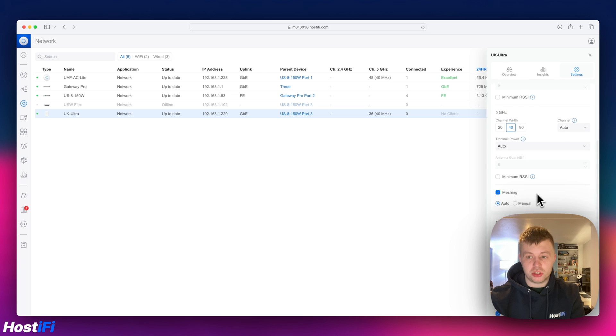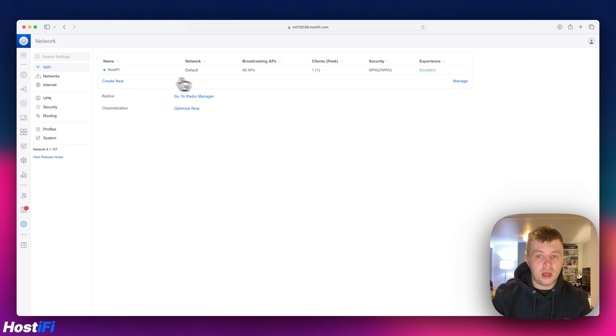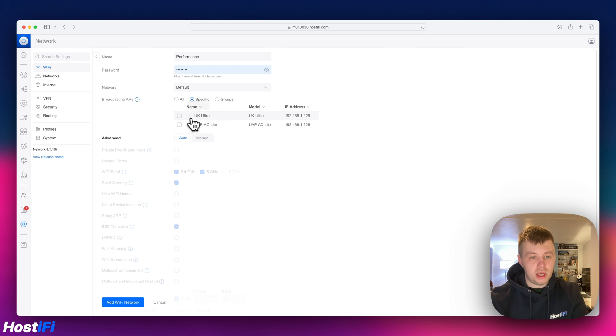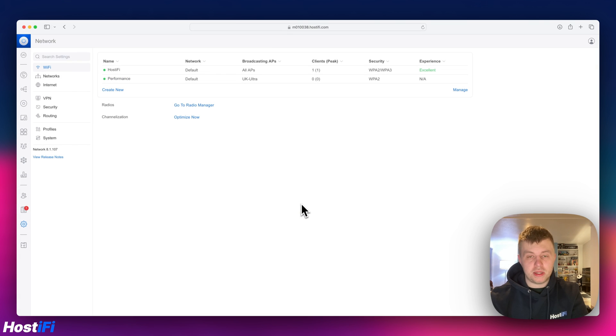Pretty much a standard UniFi access point, just with the new design of the UniFi controller. We've got an SSID assigned to this device. Going to settings, I'm making a new SSID for performance testing — calling it 'performance' with a standard password. Setting it to specific APs, UK Ultra only, and five gigahertz only. We'll add that Wi-Fi network, connect our device to it, and run some speed tests.